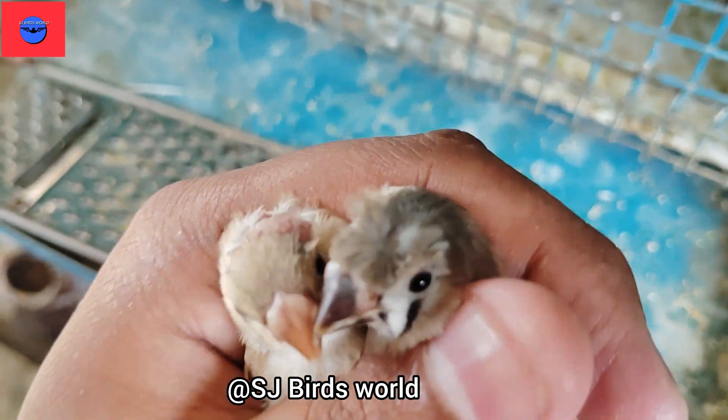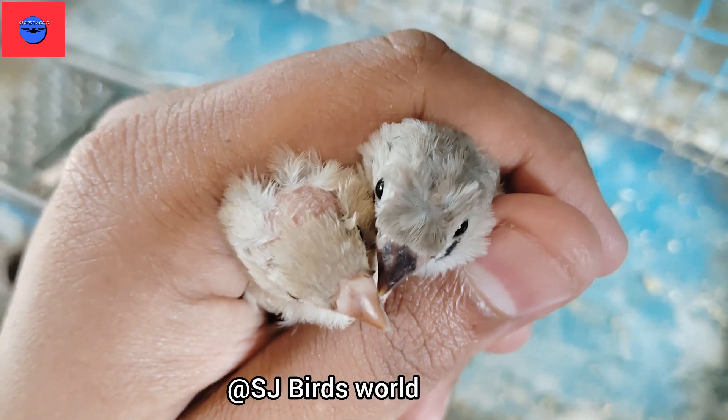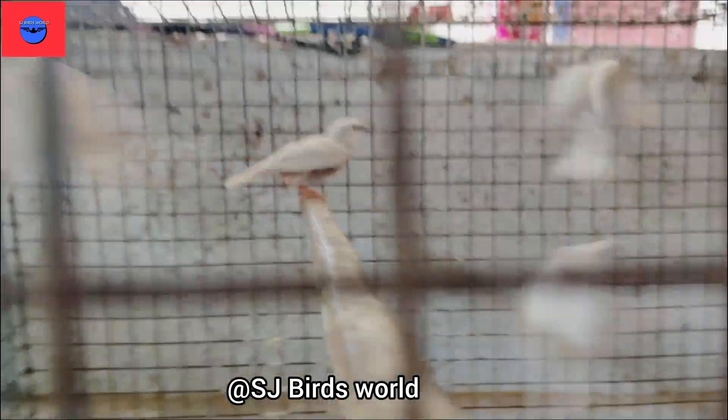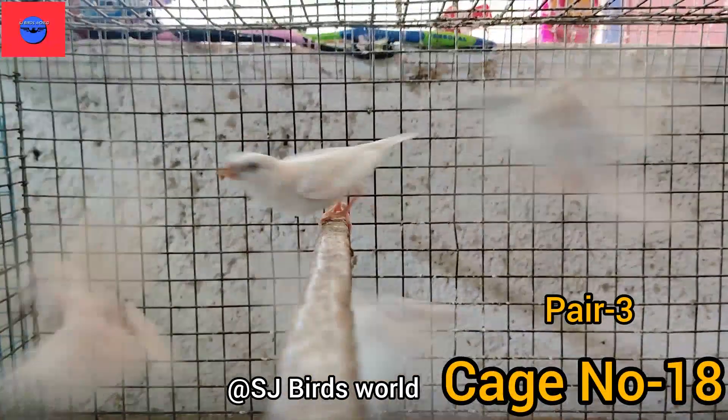In the second pair, we can separate 4 to 2 chicks. If we want to check it in the crust, we can check it in the crust. We can see 4 to 4 chicks.